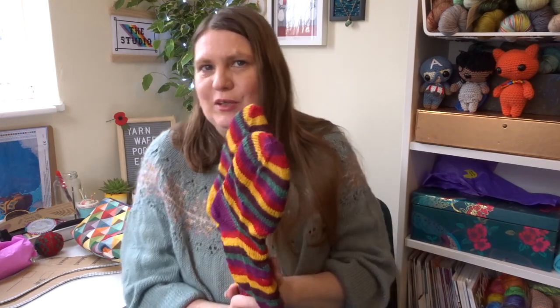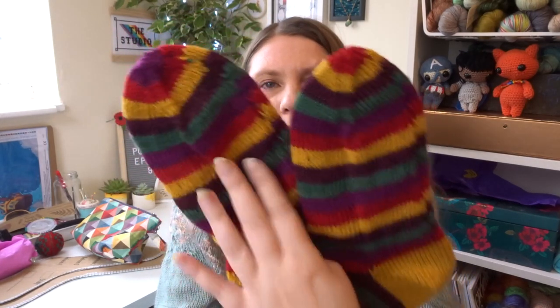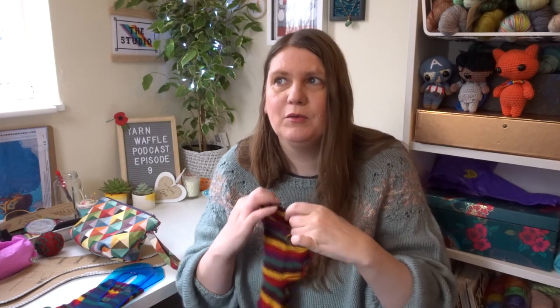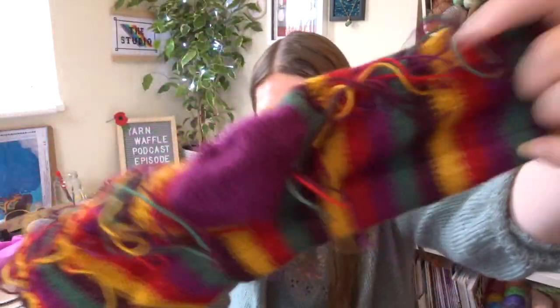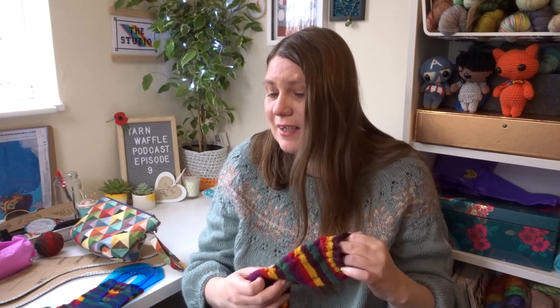Full disclosure — many would say these are not a finished object because they probably have a million and one ends to be sewn in. I still count this as a finished object because they are off the needles. Sewing in ends is something I can happily do while watching something. I wasn't going to do that before recording because I think that would have been too much procrastination — getting my arse into gear to record this morning was difficult enough.